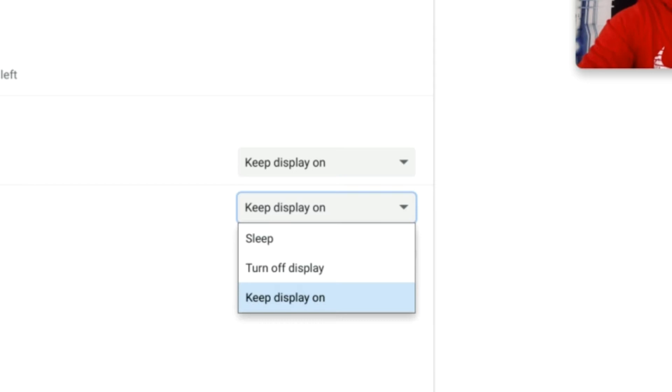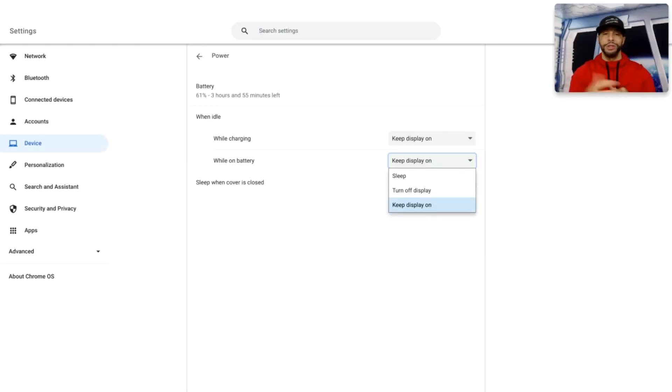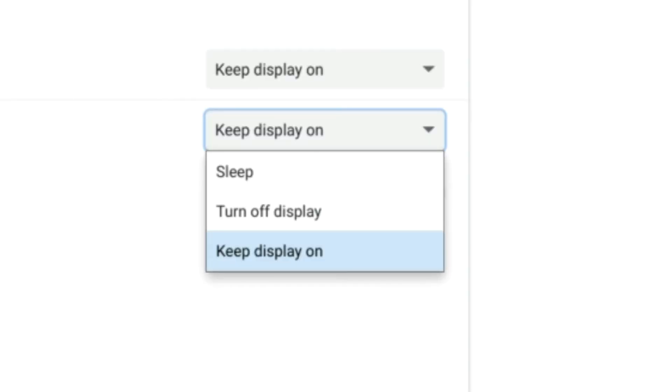Either of those options, when clicked, will present a dropdown menu with three options: Sleep, Turn Off Display, and Keep Display On. Whether you choose Sleep or Turn Off Display, this setting takes about five minutes to take effect, during which the display will slowly darken until completely black. When your device is locked, this setting takes about one minute to become fully enabled, and within that minute the display progressively darkens until fully black. In both situations, simply move the mouse or tap a key on the keyboard and the display will brighten again.